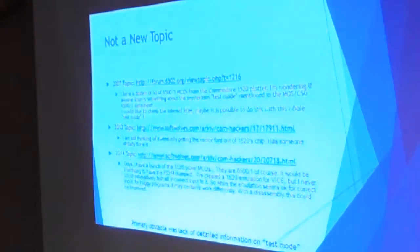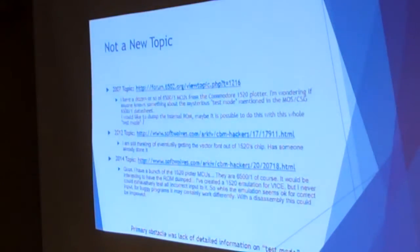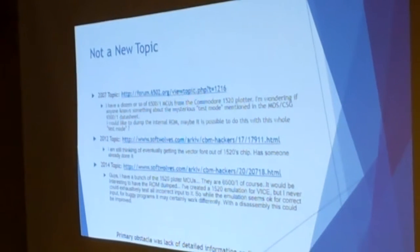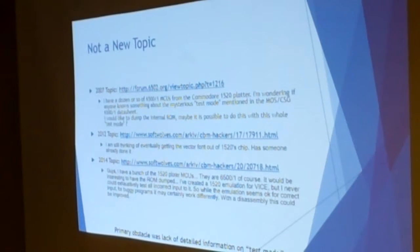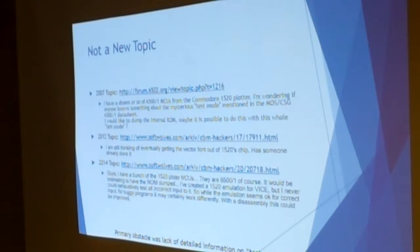From time to time the question comes up on various mailing lists. In 2007, 6502.org had a question: can we use the test mode to read this information out of the chip? In 2012, same topic: I'd like to get the plotter vector character map out of the plotter — can we use the test mode? Finally, in 2014, another topic came up: has anybody read out the Amiga keyboard controller, which uses the same type of CPU? That was the one that caught my eye. I thought, is this something you're just never going to be able to do?